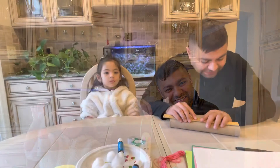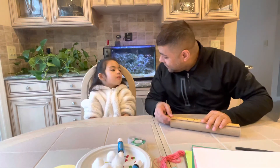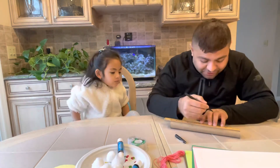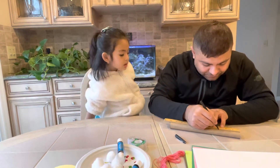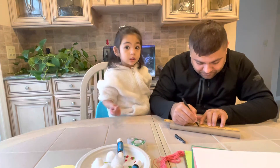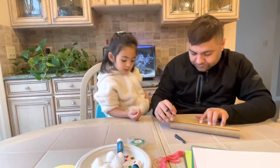Bunny basket — what are we doing? Bunny basket. A what? Bunny basket. Okay, no scissors for kids. Otherwise it will still get hurt. Mm-hmm. Don't cut the fingers. We don't want anybody to get hurt. It will bleed.